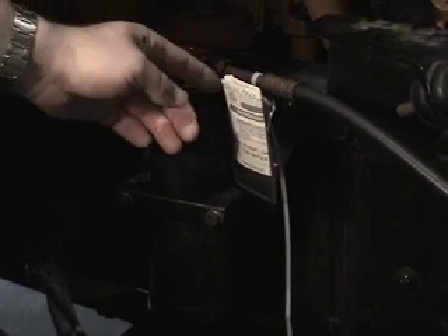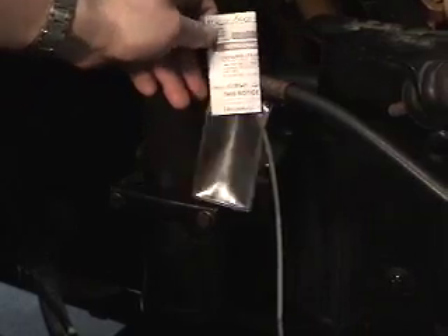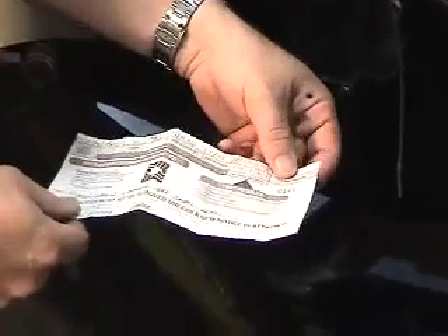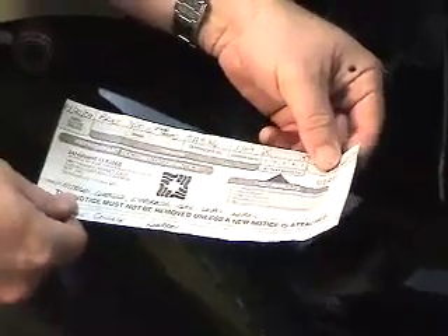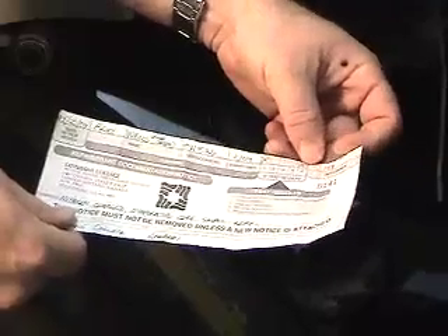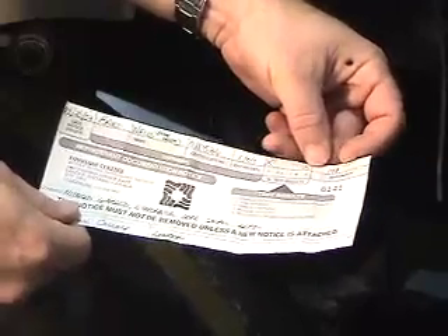First, we're going to grab the ODP card, which is usually located near a service port, and have a look at what was last done on this vehicle. Number one indicates there was a leak detected and it was nitrogen charged. The evaporator core has a small leak, so we've since replaced the evaporator core. Number five indicates there's no refrigerant in the system at this point.